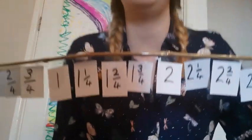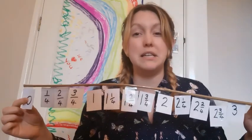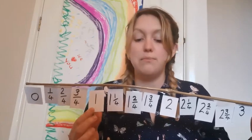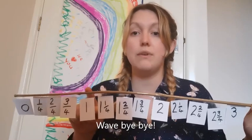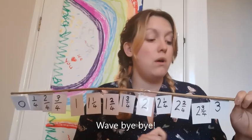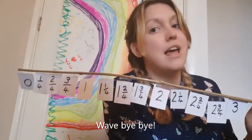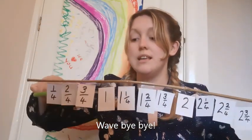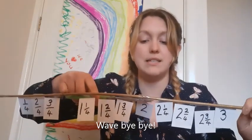Now I think you're all pretty good with the whole numbers. As you should have just said to your grown-up, the reason I've put one, two and three is because four quarters is equivalent to one whole one. Eight quarters is equivalent to two whole ones, and twelve quarters is equivalent to three whole ones. You definitely don't need the whole numbers — you're really good at counting up in whole numbers, so wave bye-bye to them as they go.